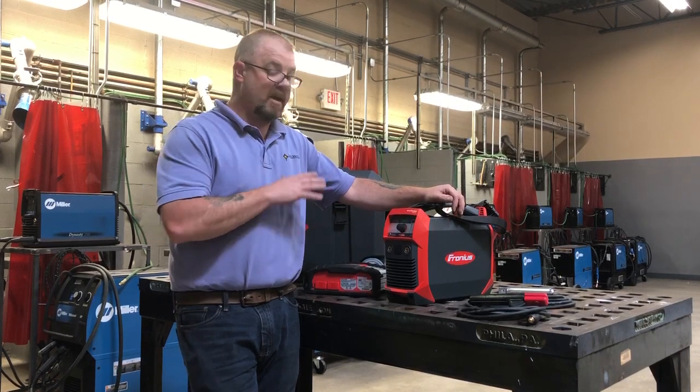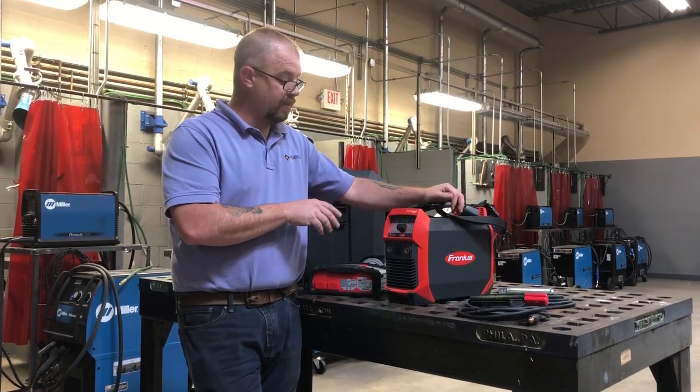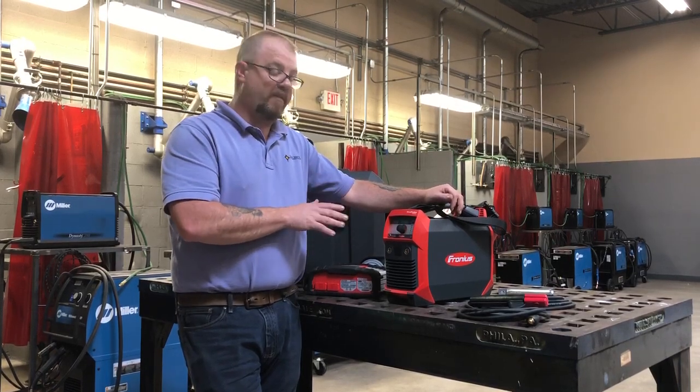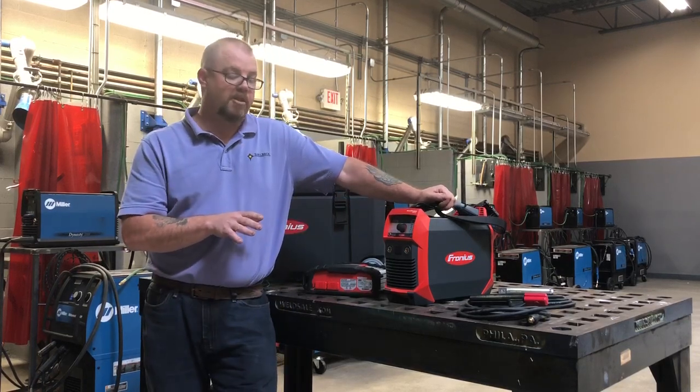This welder produces true DC current. So from a welder's standpoint, it's not like welding anything else plugging it in out of the wall. You can definitely tell a difference in the way that the rod flows as you're welding with it.